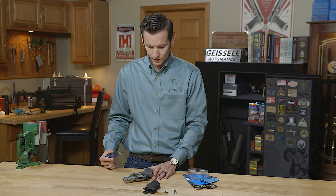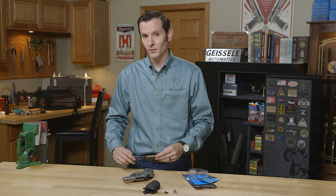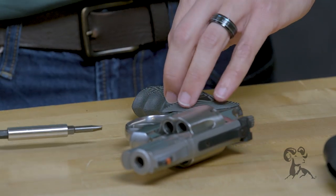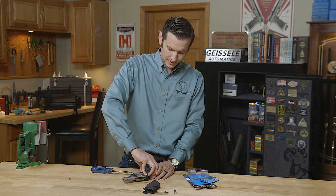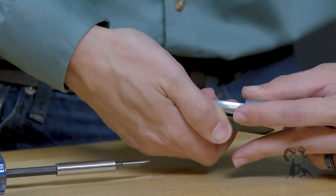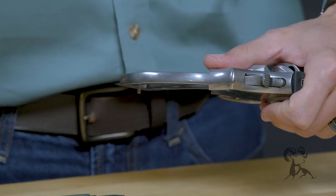From here, we'll remove the screw that goes through the grip frame itself. I like to use the 210-6 because this bit fits the Smith & Wesson revolver grip screw the best. Remove that screw and set it aside. Carefully lift up your grip panels and remove those, setting them aside.